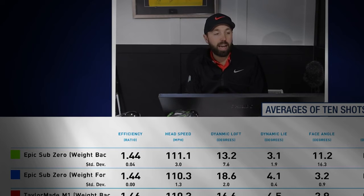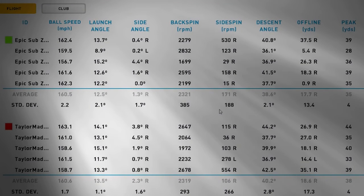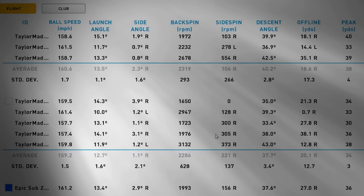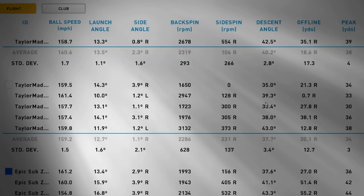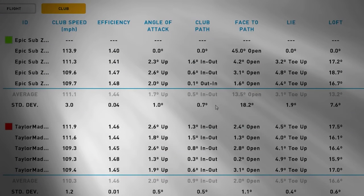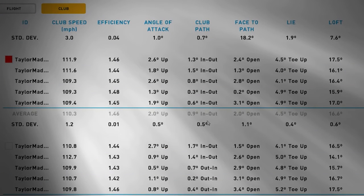You can see all the data on screen — feel free to freeze the frame and read through it. All five shots are there: Epic Sub-Zero weight back, TaylorMade M1 weight back, TaylorMade weight forward, and Callaway Sub-Zero weight forward, plus all the club data for anyone who wants to dive into it.